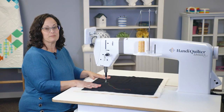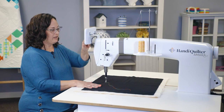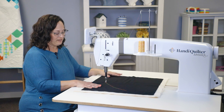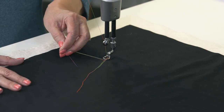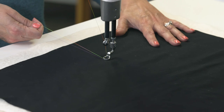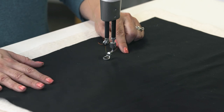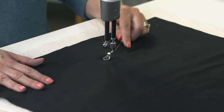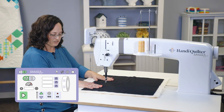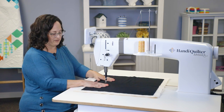To start stitching, first we want to bring up the bobbin thread. I'm going to use the needle up/down button on the screen, push it twice — once to put the needle down, then bring it up again — then move my fabric and pull my upper thread underneath the foot to grab my bobbin thread at the same time. I'll move right back to where I took that first stitch and use the foot pedal to lock in my stitches. I'm currently in manual mode, so my stitches will not be regulated. I can choose to use the play button on the screen or the foot pedal — I'm going to use the foot pedal this time.